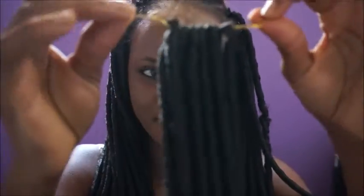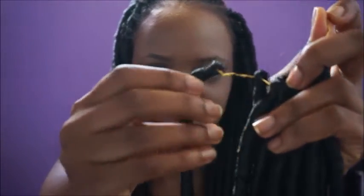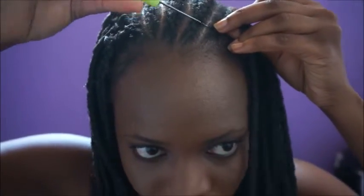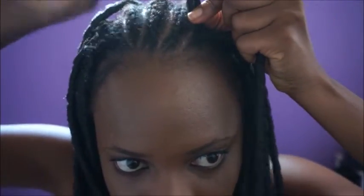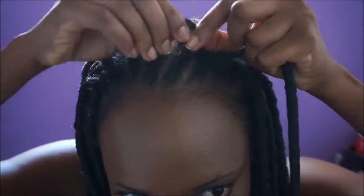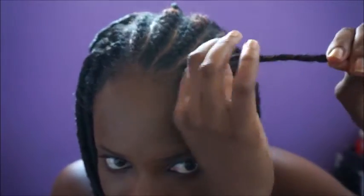Now I'm going to do a little demonstration of how I install the crochet hair. It comes with a little loop, and what I do is use my fingers to secure the loop when I push the crochet needle in, I latch the loop, then pull it through, and then gently and carefully push the hair through the loop. That's how I do it — you can watch and see exactly how it's done.